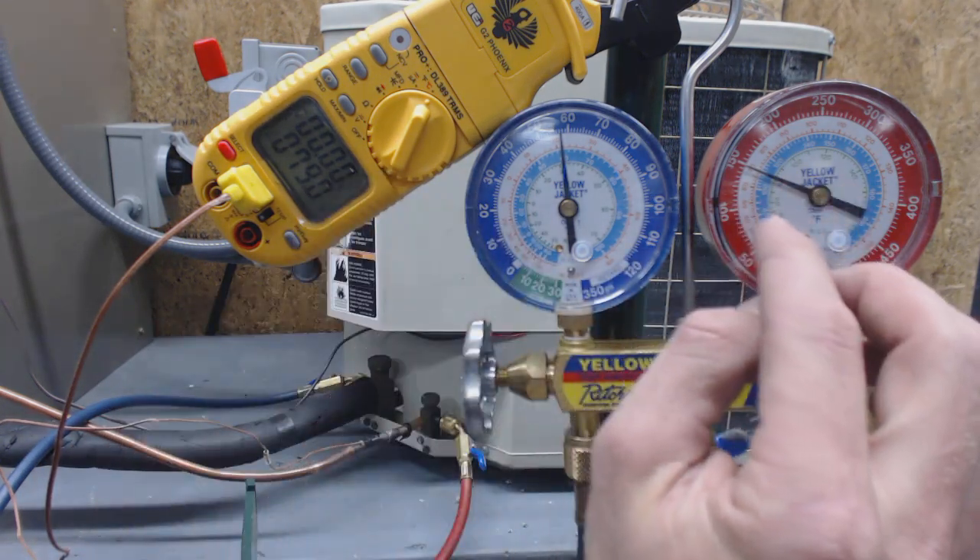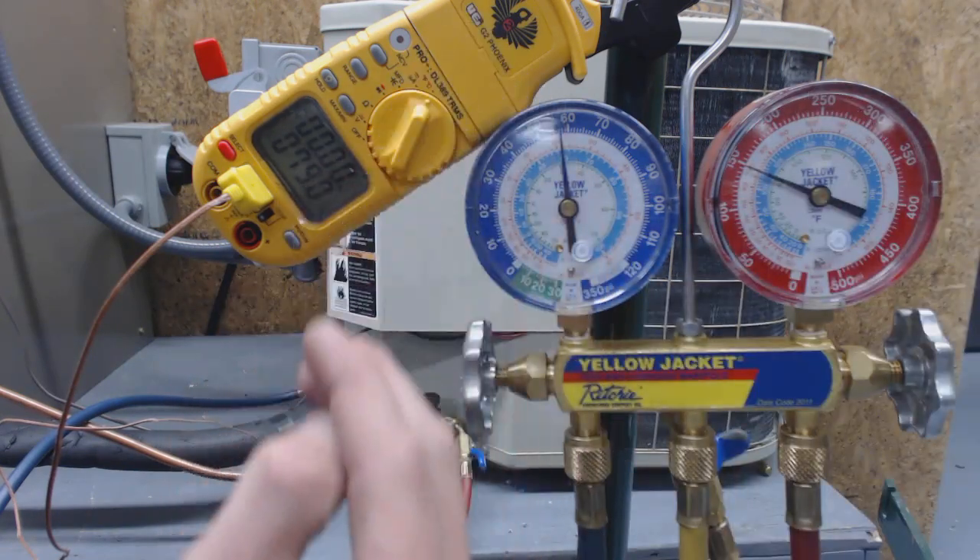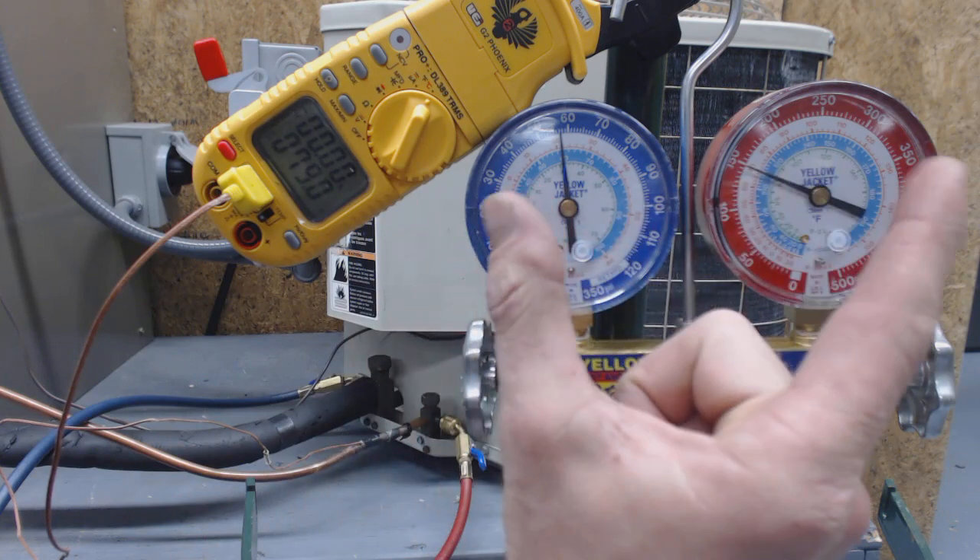And what's going to happen is, as we add refrigerant, this pressure is going to go up a little higher, and then the temperature is going to go down. So it's going to provide that gap right here.